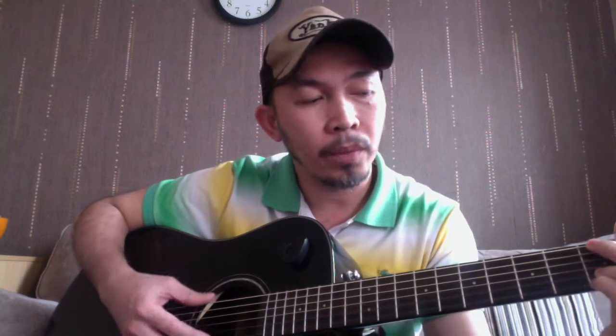With steel strings you can be a good rhythm guitarist and also do lead stuff. You can also bend the strings. However, because it's steel it's much harder to press when you're learning chords or lead compared to the nylon. It is lightweight and you can just play straight away.